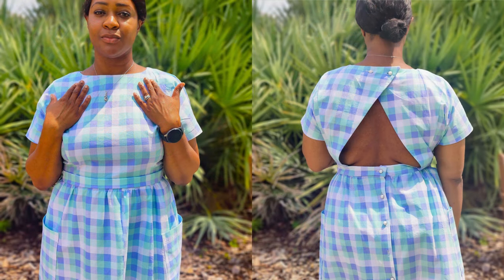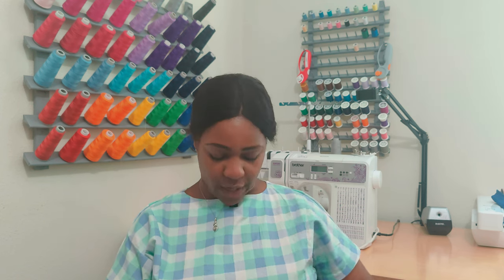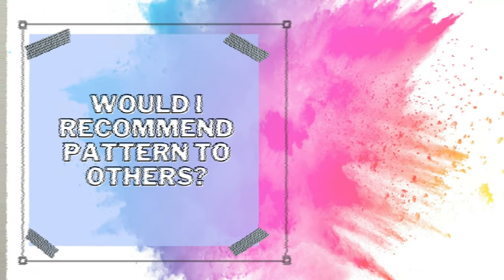Would I sew it again? Yes. Next time I sew it I want to make it a two-piece — extend the bodice an inch or two to make it a crop top that hits right at the belly button, and then do just the skirt section with the buttons. You could wear it with the buttons in the back or turn it around so the buttons are in the front. I think that would make a great two-piece set.